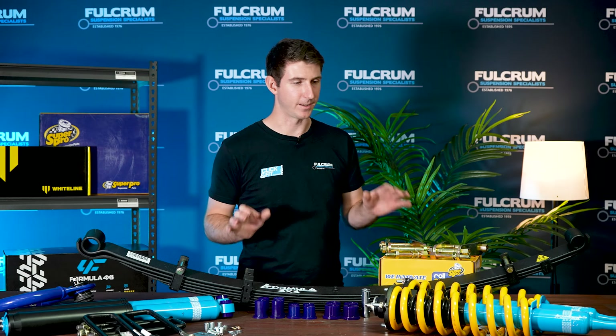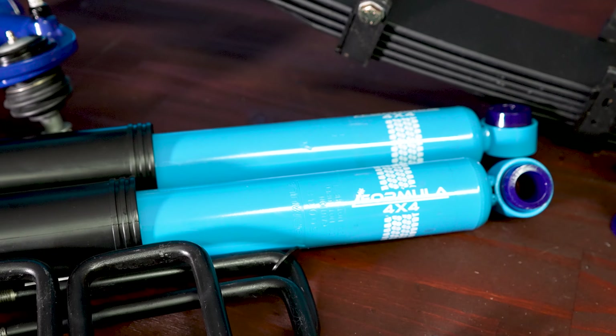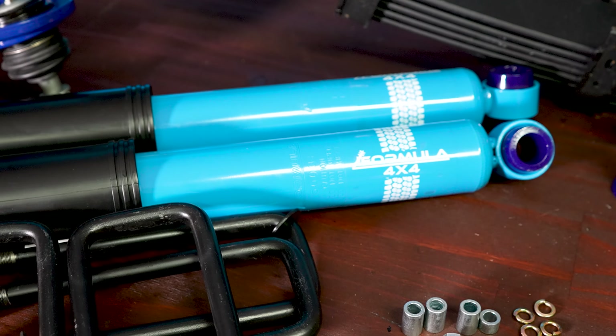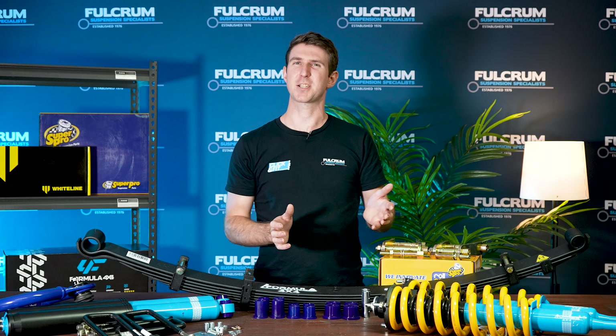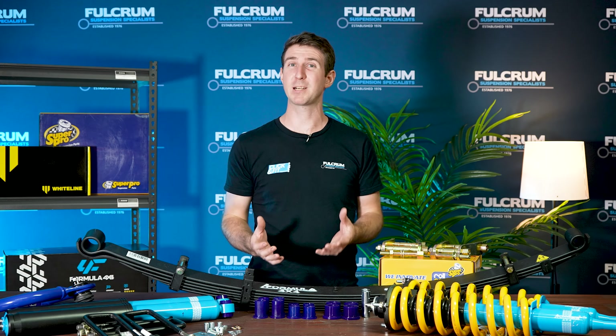So what do you get in the lift kit from Formula 4x4? To start off with, you get the Formula 4x4 twin tube rear shocks. You also get the Formula 4x4 ready struts, so that means you don't have to mess around with any springs putting them onto the struts with a spring compressor.